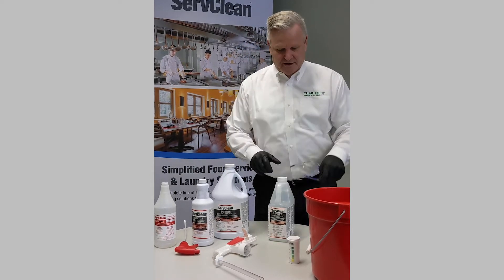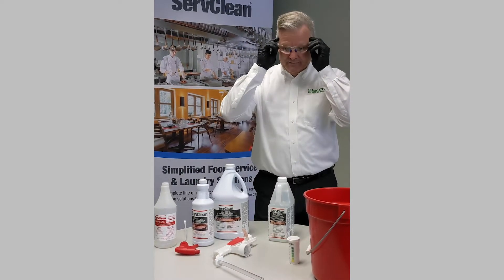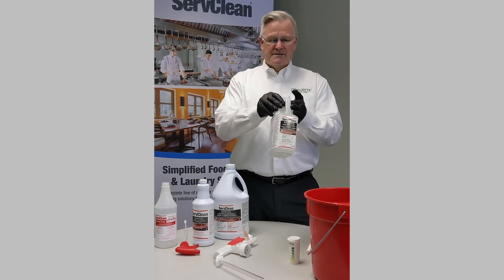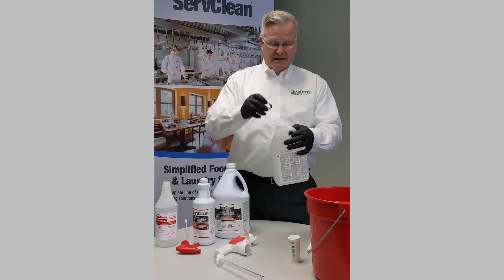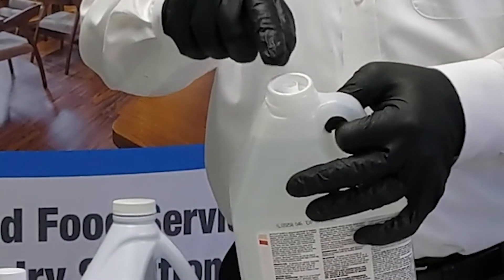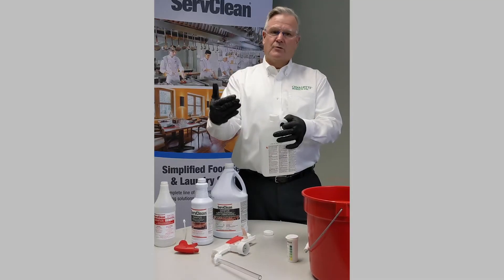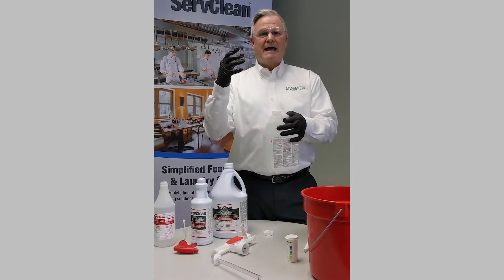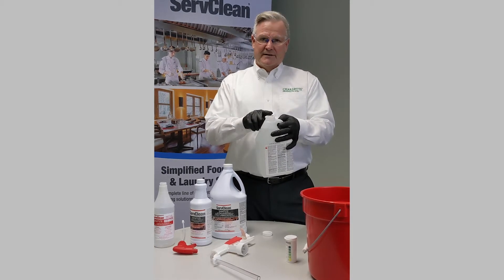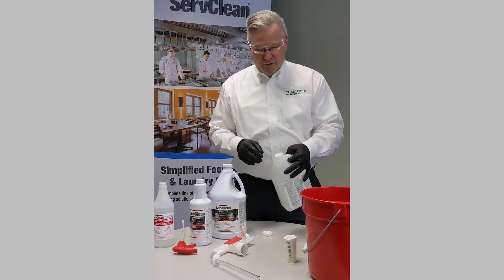The third one I'm going to talk about — I'll put my glasses on, I have my gloves on — is our two liter concentrate. Same specific product concentrated, but it has a no-chemical-contact insert. This insert lowers the risk of a splash in a worker's eyes or on skin. So this container is built with the utmost safety in mind.